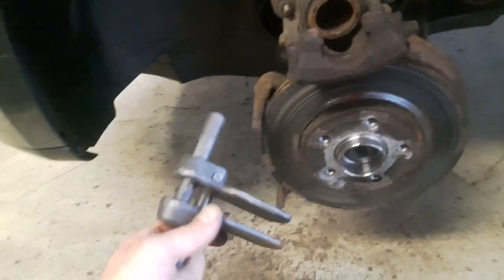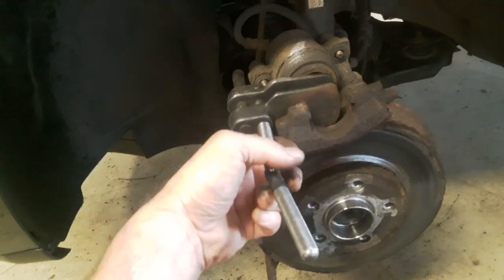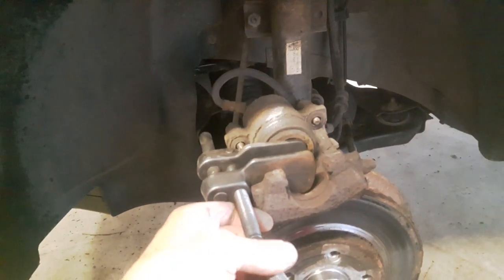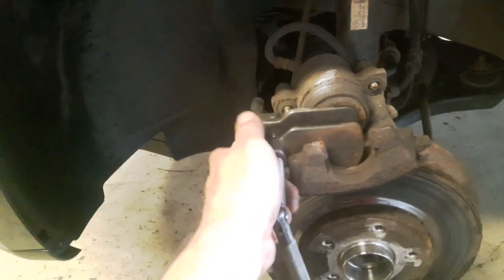Now I'm going to retract the brake piston with this kind of tool. It's very easy to find and not that expensive, and it will do a lot of work. I'm going to turn it like this and it's going to push the brake piston back inside.